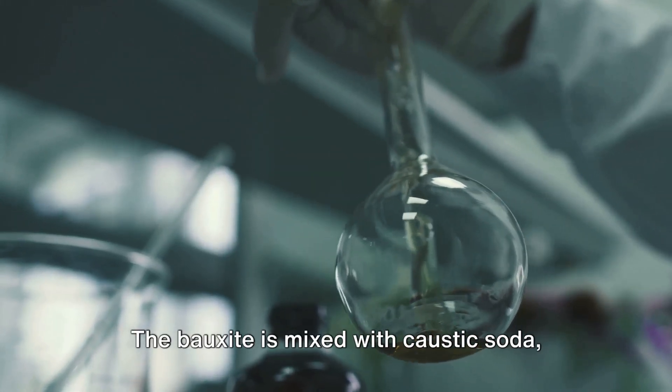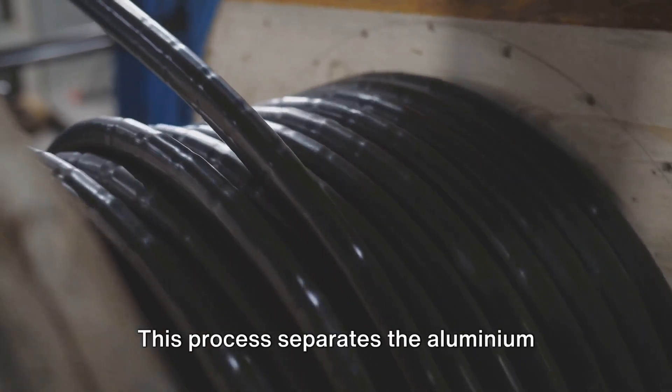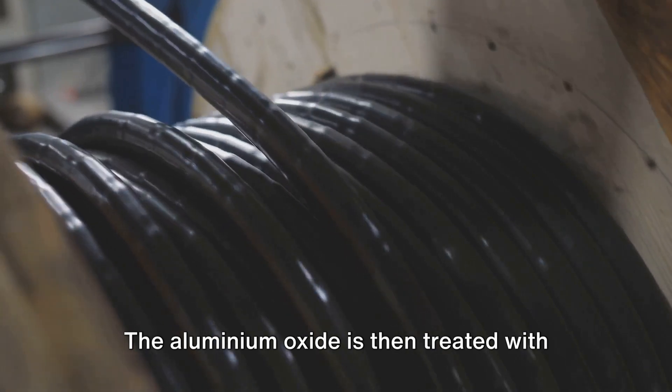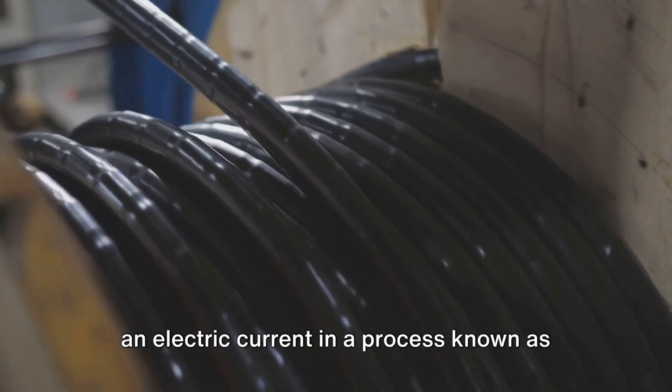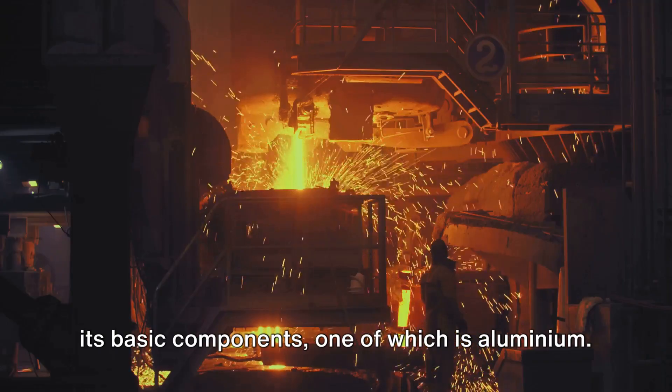The bauxite is mixed with caustic soda and heated under pressure. This process separates the aluminium oxide from the bauxite. The aluminium oxide is then treated with an electric current in a process known as electrolysis, which breaks it down into its basic components, one of which is aluminium.